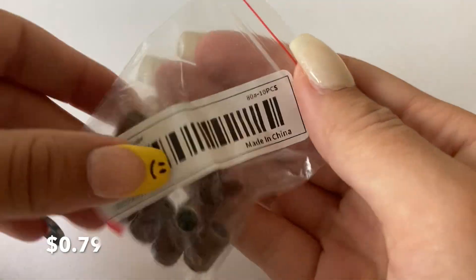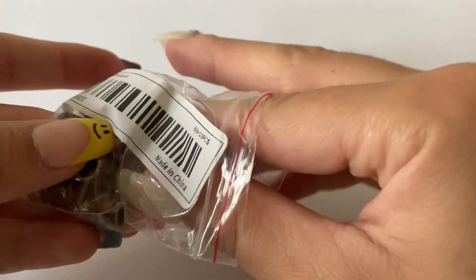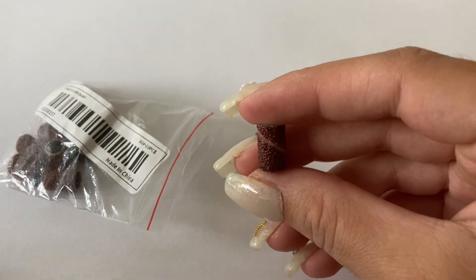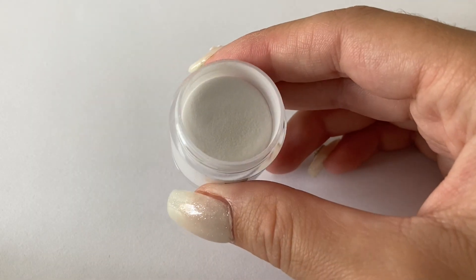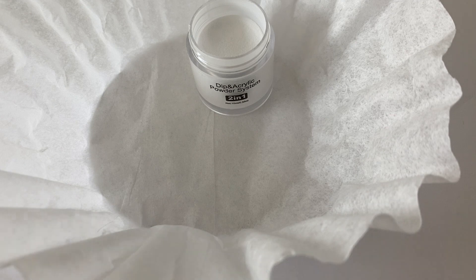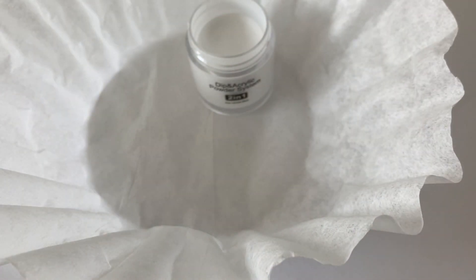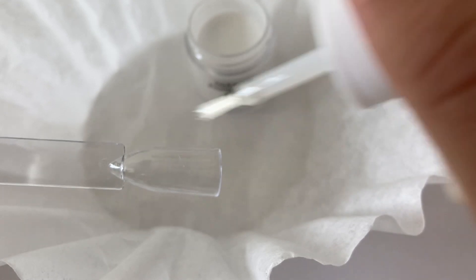This is the last item in this Temu haul, and then I'll move on to swatching the dip powders I showed at the beginning. So this last item is just a little bag of sanding bands. I don't know how good the quality is, but I thought I'd try them out because I just recently got an e-file. Now I'm going to get into swatching all the dip powders. I'm actually going to pour the powder over the swatch stick rather than dipping because the swatch stick doesn't fully fit in the small containers. I'm doing everything over a coffee filter so if I spill I can pour it back into the bottle.